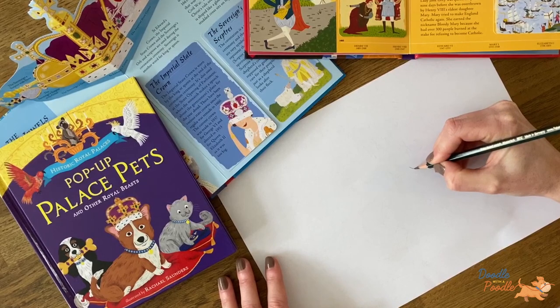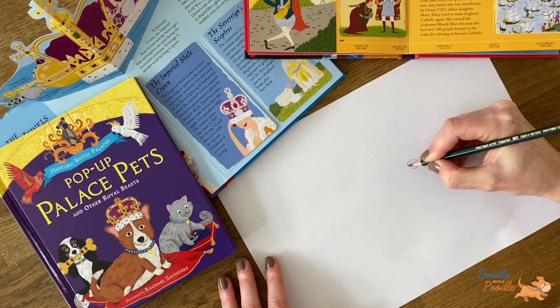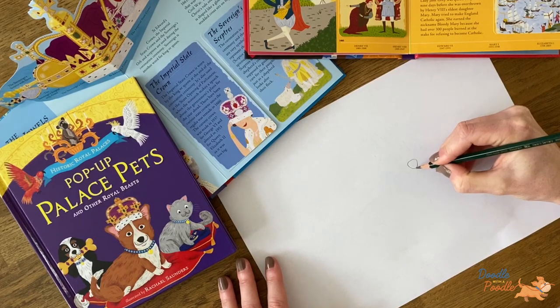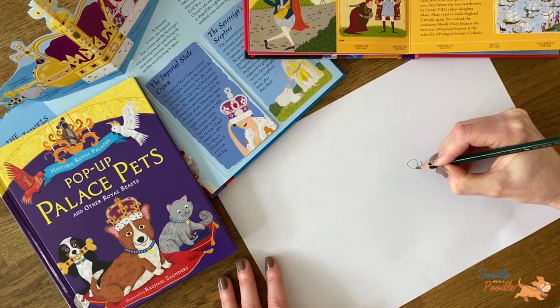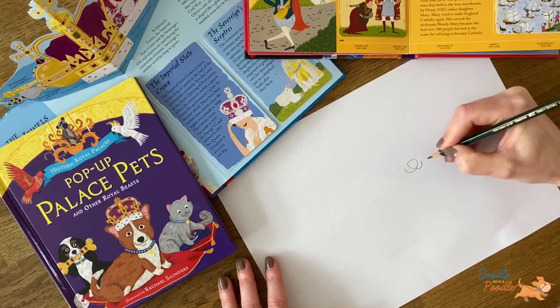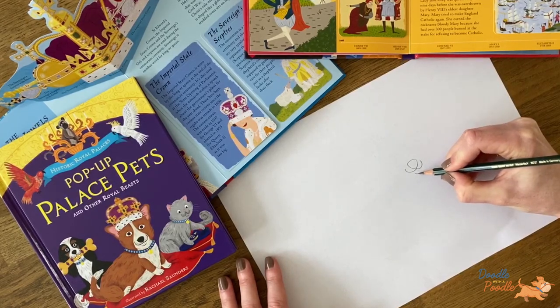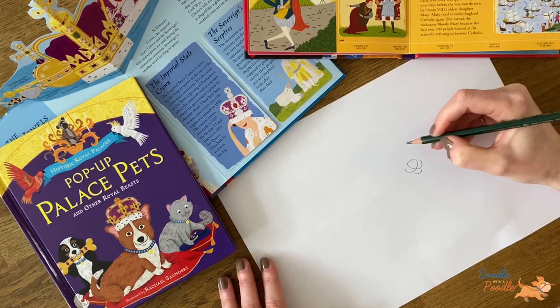To start off with, let's begin with the nose. We would draw this as a slightly wonky oval shape. From the bottom point of the nose we would draw two curved lines. This creates the mouth. Underneath this we can add in a chin with another curved line.